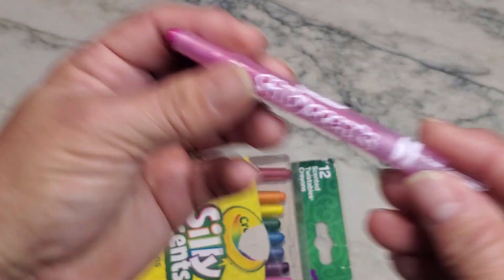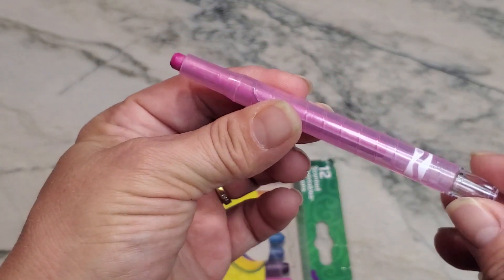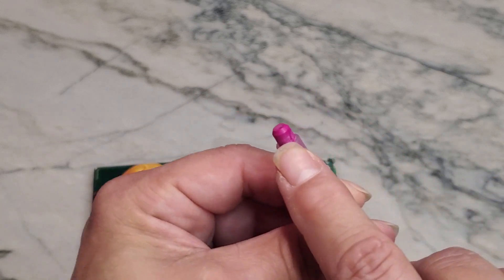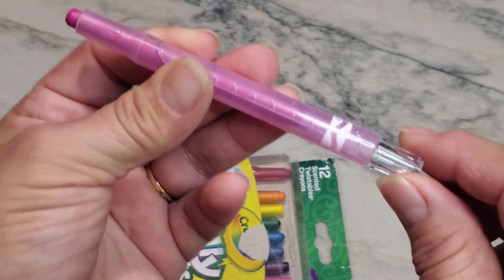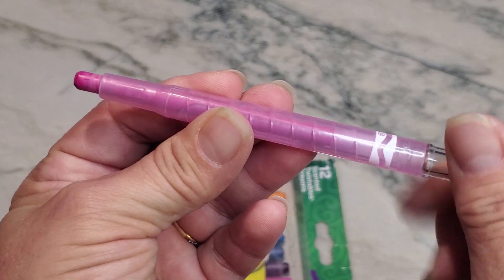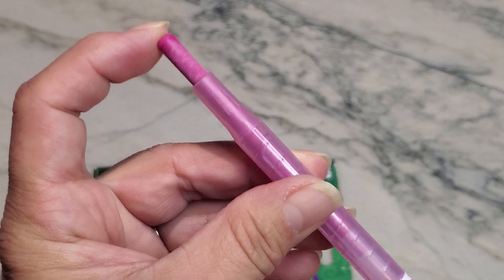So these are Silly Scents — they actually smell. As you are using the tip, you can see that it has this little turn knob on the bottom, and you can actually turn it as you are running out of crayon up at the front.